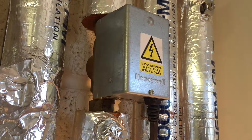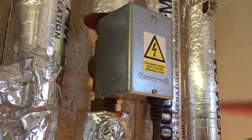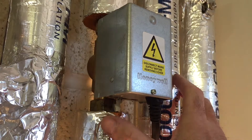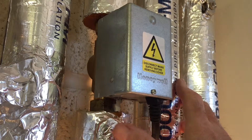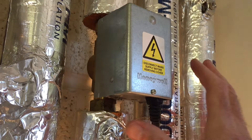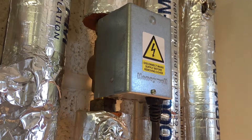A motorized valve such as the one we've got here, which is a two-port valve, has a motor inside that opens the valve and allows hot water or heating through to your circuit. The valve is operated by an electrical signal from a time controller, so when the time controller calls for heat the valve should open and allows the hot water through the valve and into the system.